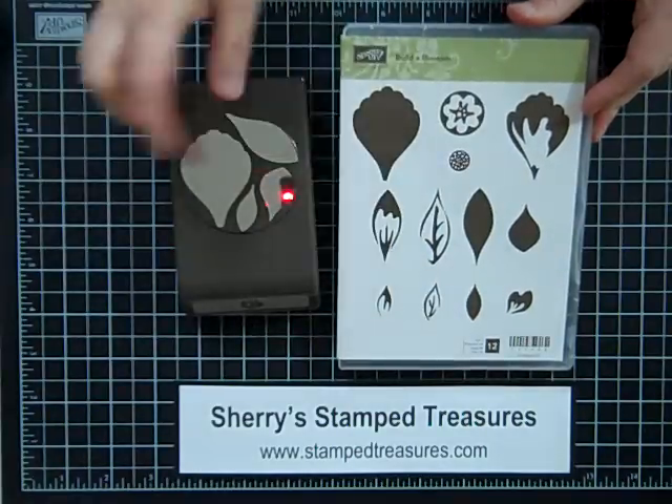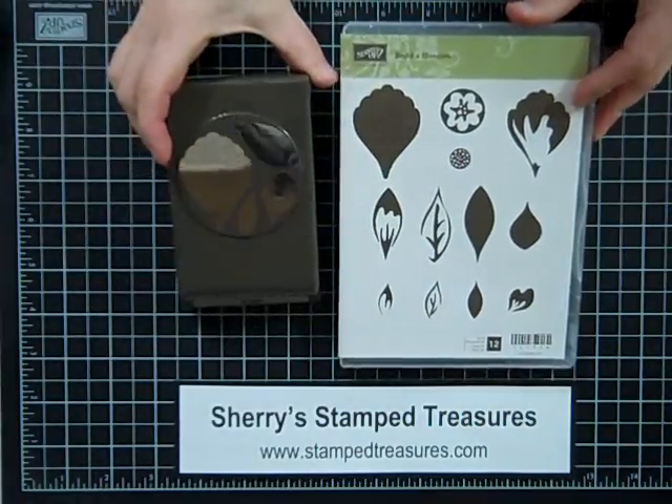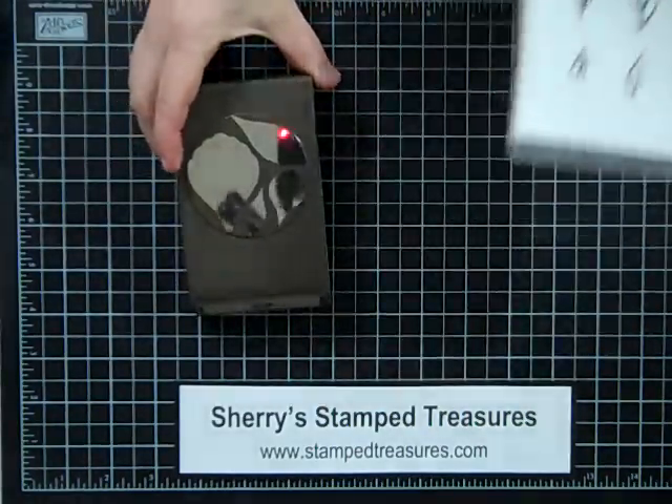Can you imagine cutting out each of these petals to make your flowers? Can't say that I'd be doing that too often, but with a punch they make it quick and easy.